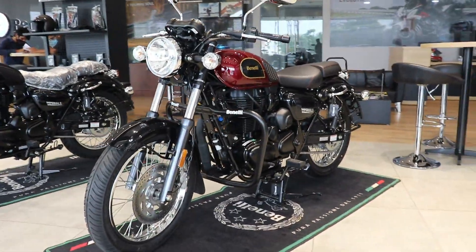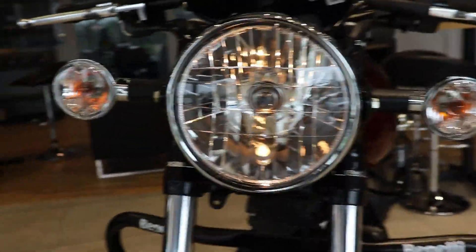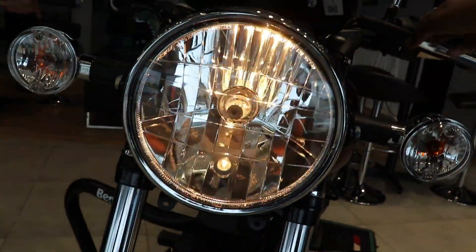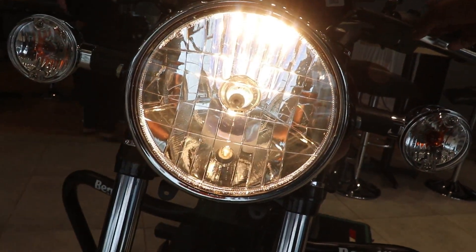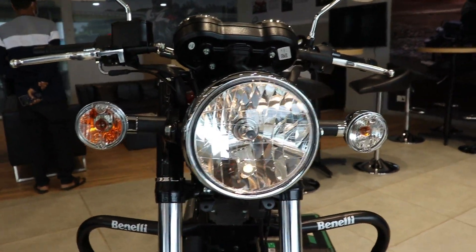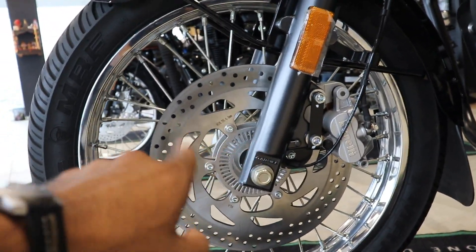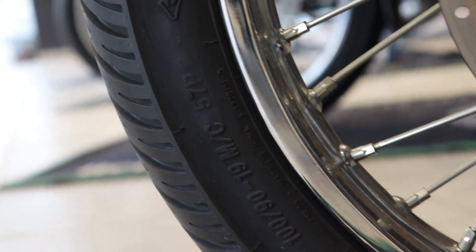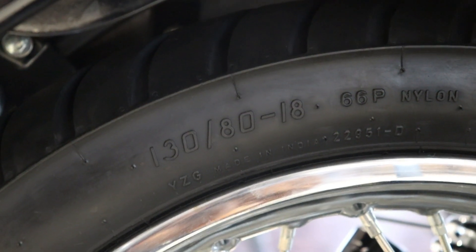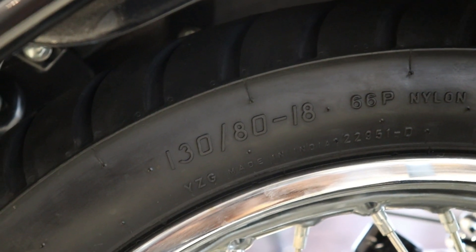Regarding electricals, the headlight and tail light use bulbs. For tires and brakes, let's talk about tire size — the front tire is 190 section and the rear tire is 130 section, with spoke wheels.